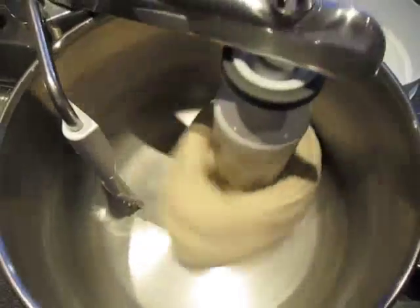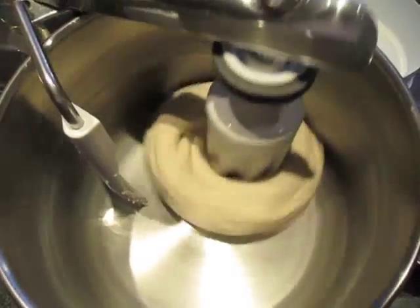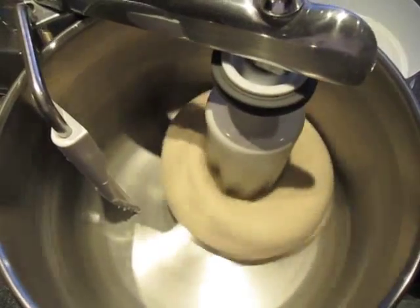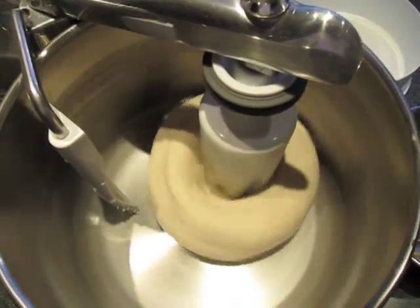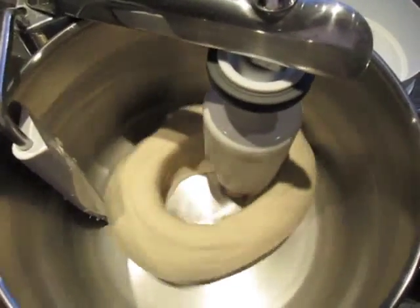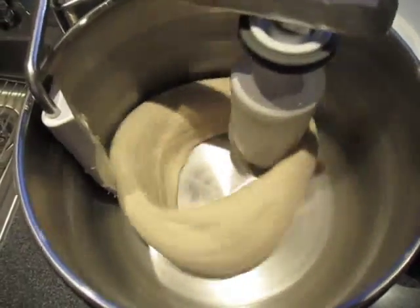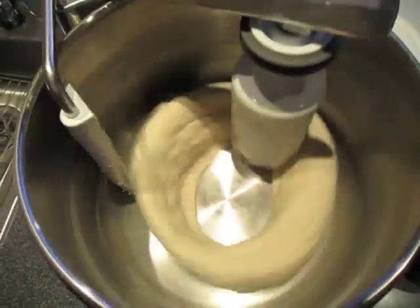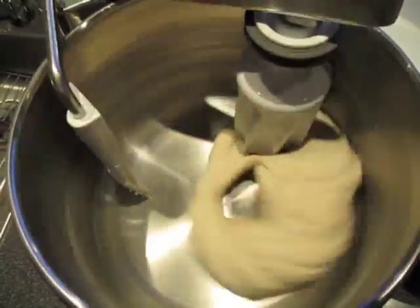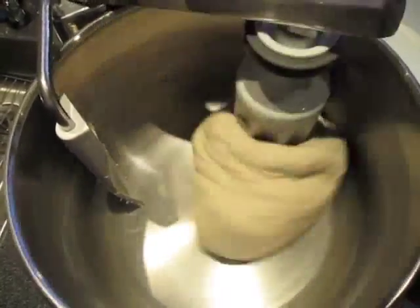As it smooths out, eventually the centrifugal force begins to separate the dough from the roller, makes a hole in the bottom — makes a doughnut out of it. And it begins to spread, and then as it gets large it begins to become unstable again. It rolls around, more and more of it gets caught behind the roller, and it winds it up into a dough ball again. And the whole thing repeats.